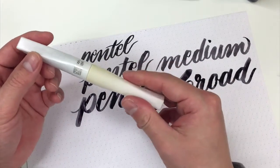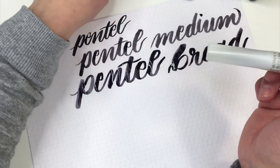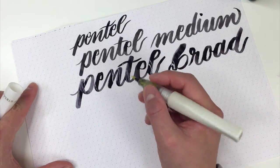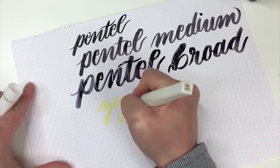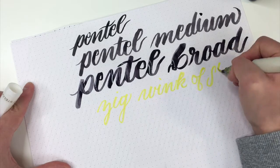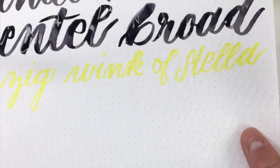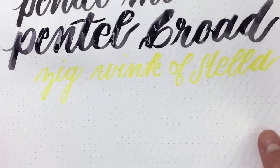Next up, I'm going to show you the Kuretake Zig Wink of Stella brush, and this is in gold. I love this pen so much — it has a really nice tip. It's a little tough to get started, and I probably squeeze a little too hard. But this is a really nice pen that has some really glittery gold ink in it. I'm going to see if I can bring this up closer to the camera. I don't know if you can see the glitter coming off of that, but it's just so beautiful, and of course it looks even better on paper that isn't white.